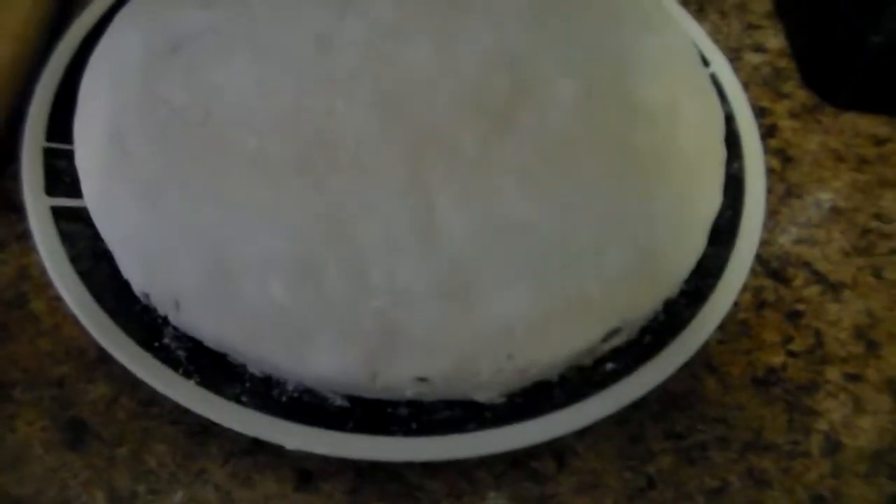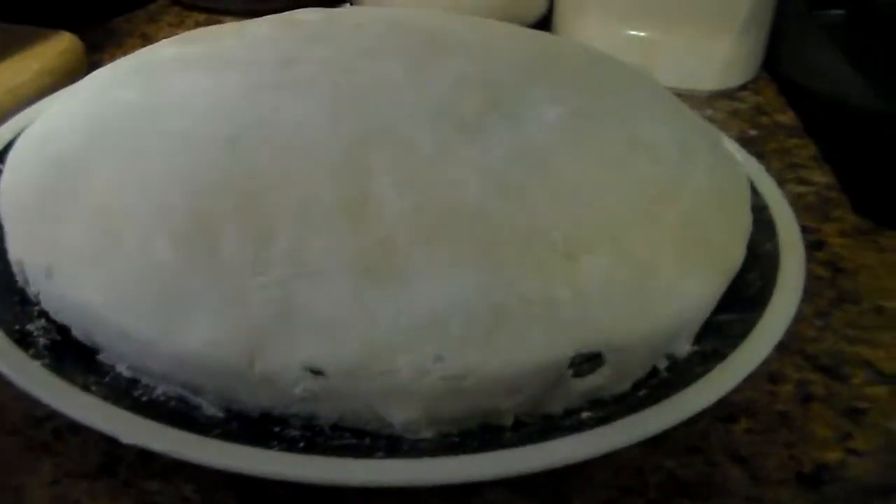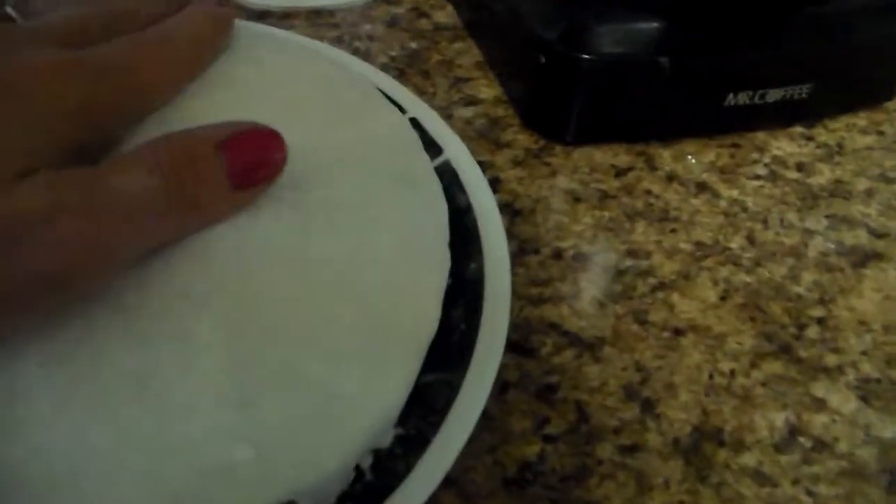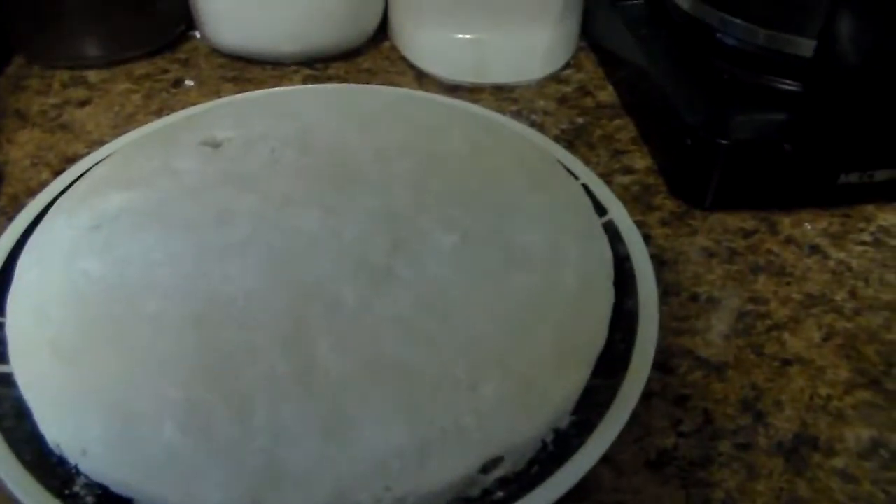Here is our chocolate cake with the white fondant on it — it came out pretty good. Some spots don't have it, but you know what, it's the first time. I'm going to let this cool off a little more while we eat dinner and then we're going to decorate.